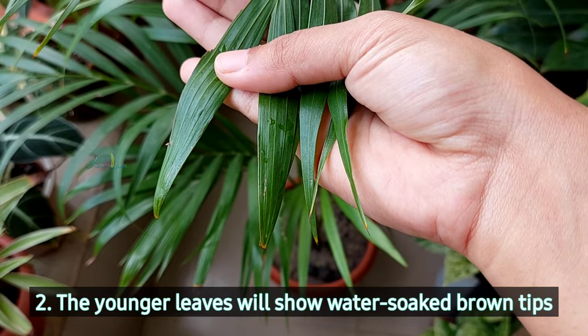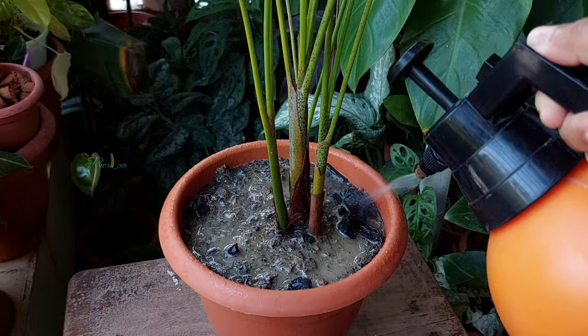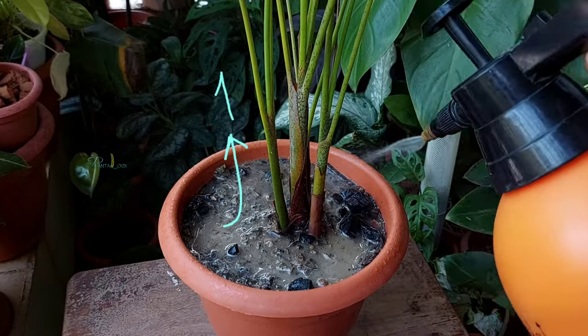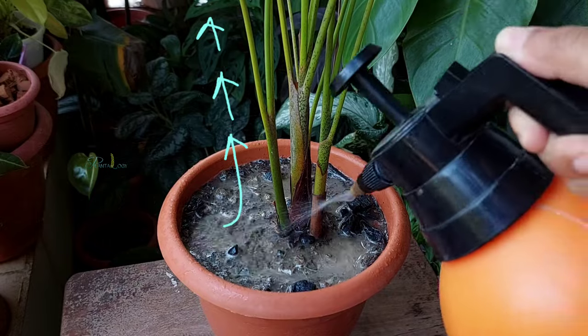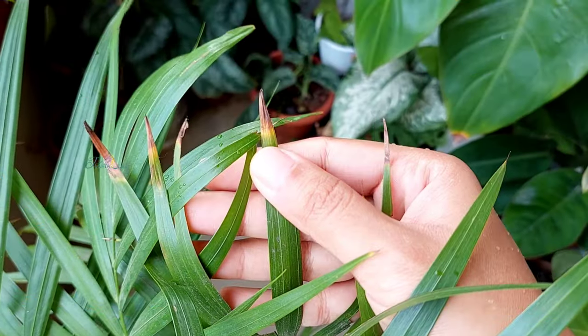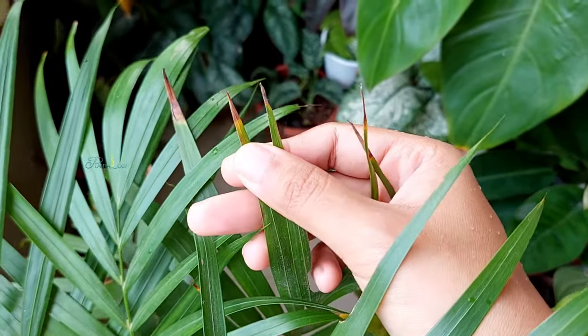You will notice brown tips not only in the older leaves — the newer leaves will also have water-soaked brown tips. In the overwatering situation, the plant uptakes an excessive amount of water and cannot evaporate that excess water through the leaves. As a result, the extra water accumulates at the ends of each leaf, or the leaf tips.